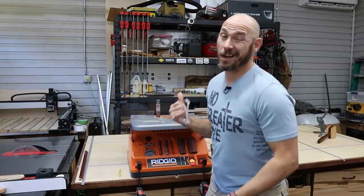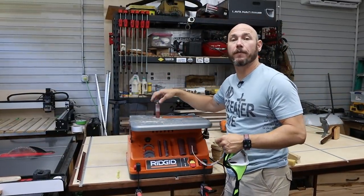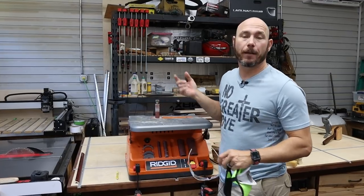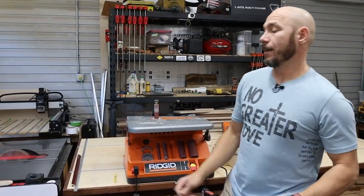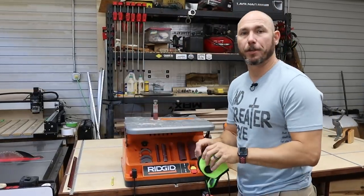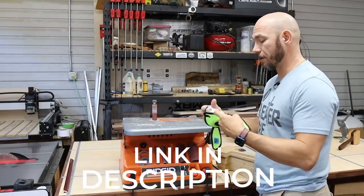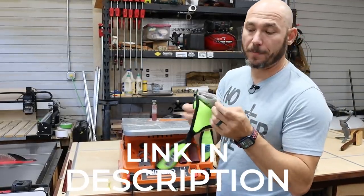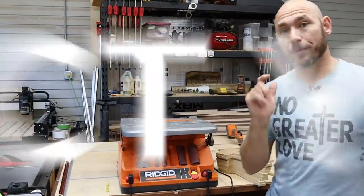Before you use this oscillating spindle sander, be sure you've got safety glasses because that thing's spinning pretty fast, and stuff does fly off sometimes — little pieces of wood, things like that. Also get a good dust mask. This is an RZ mask — I use them a lot and I recommend them. There are links in the description. It's a good solid dust mask with a replaceable filter, and you want it because this thing kicks up quite a bit of fine dust. Protect yourself.